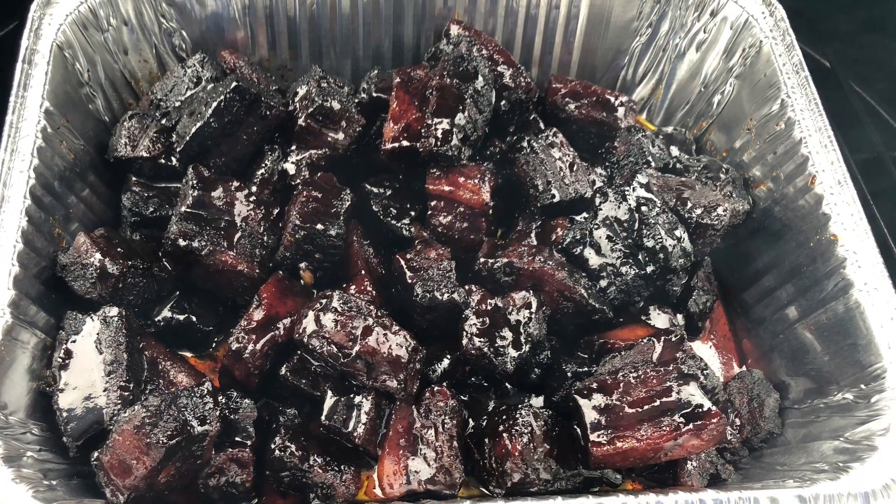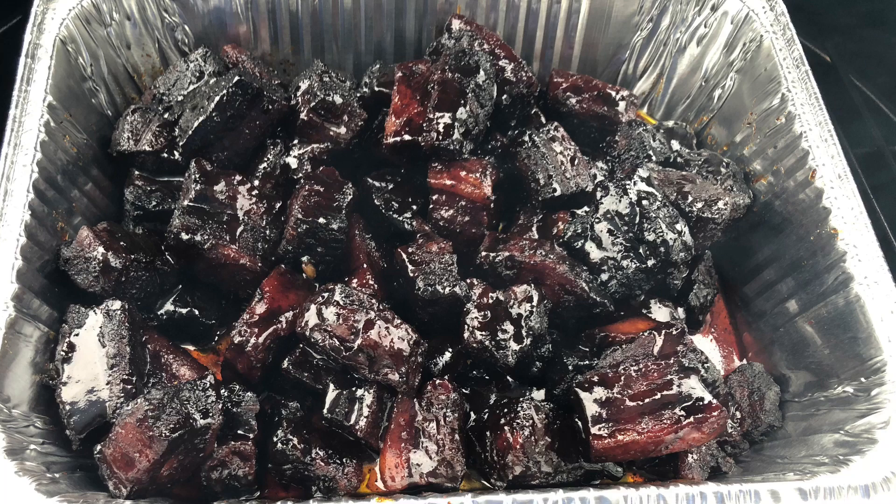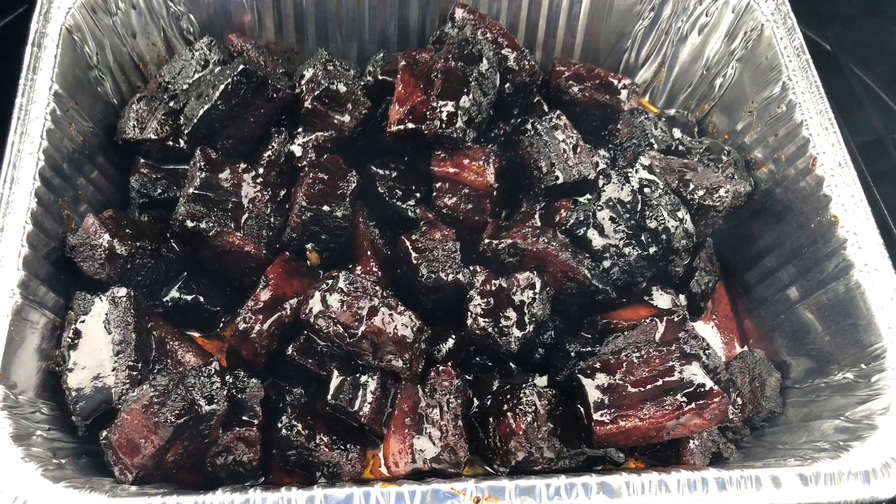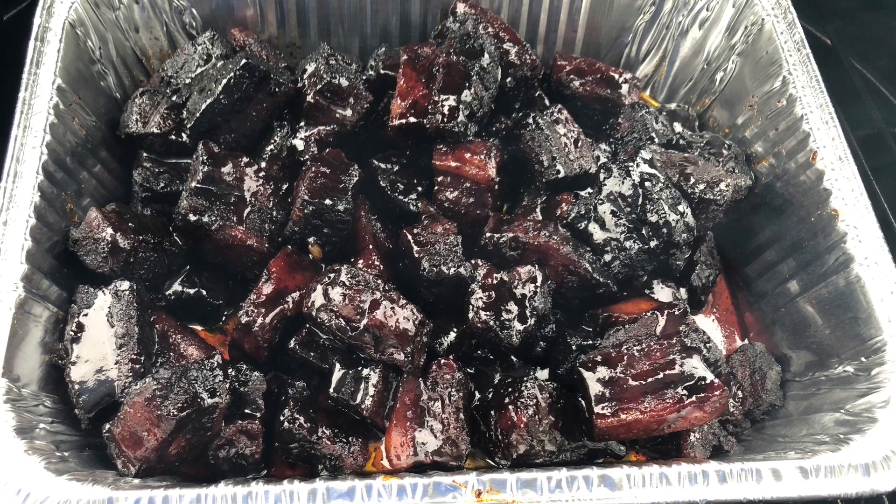They look something like this once you pull them out of the juice and toss them in some high quality barbecue sauce, or something else you might like. I used, again, a Butcher BBQ product — it was very good. It was an apple orchard barbecue sauce.